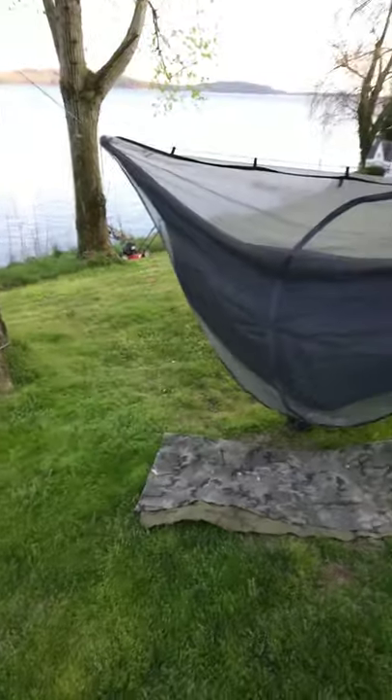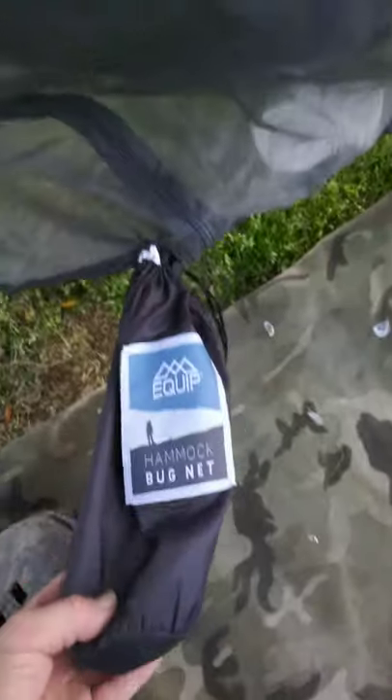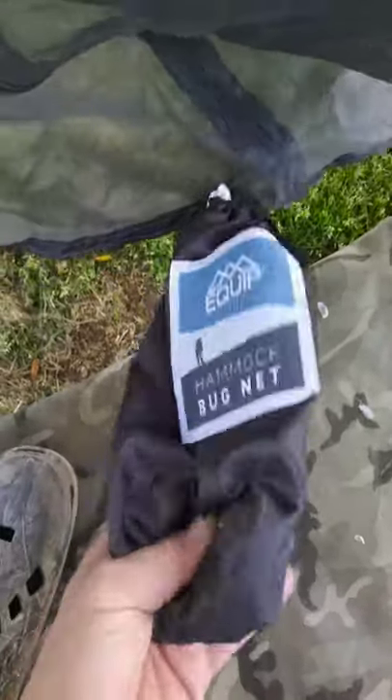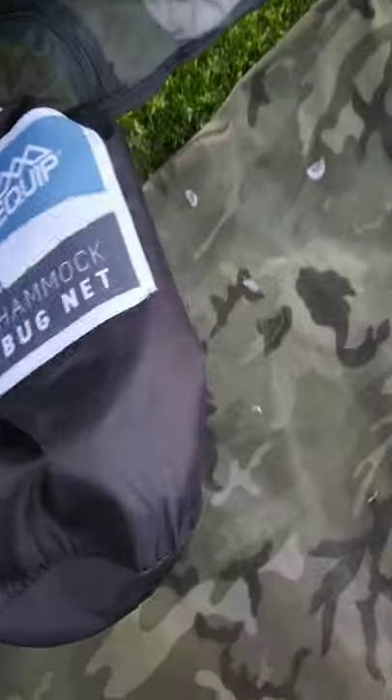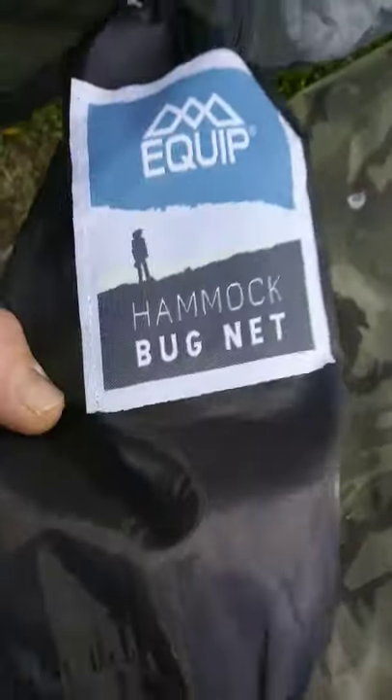Not a bad bug net for twelve dollars and twelve ounces. It's got the included ever-popular stuff sack like most mass-produced hammocks do - just like the equip hammocks that they also produce. They have a bug net attached at the bottom that stuffs up into it, and there's a loop to hang it up.